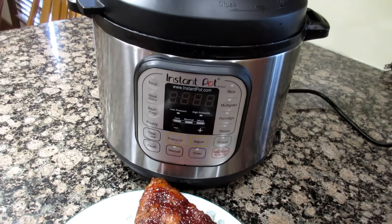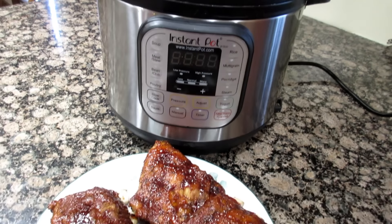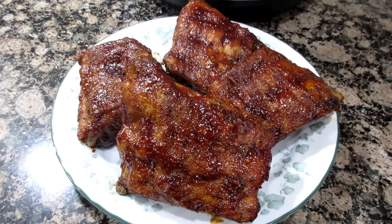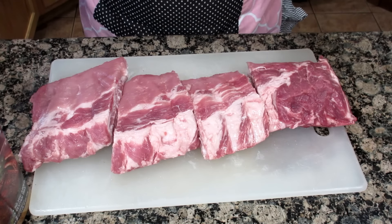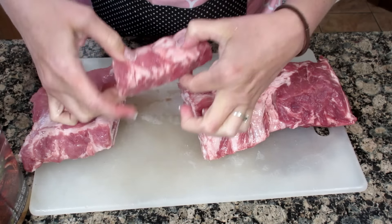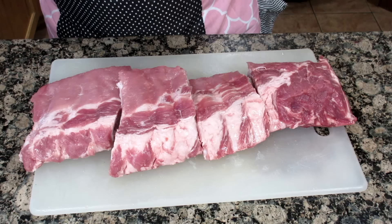Today join me as I use my Instant Pot and we are going to make pork baby back ribs. I have one slab of pork baby back ribs. I cut them into three ribs and we're going to line them up in the Instant Pot.